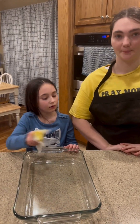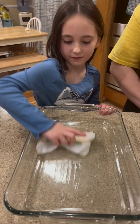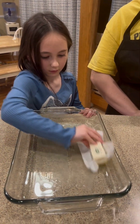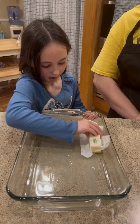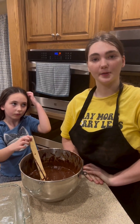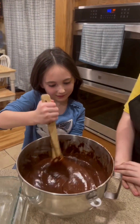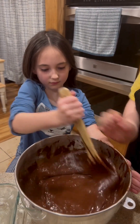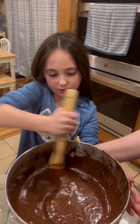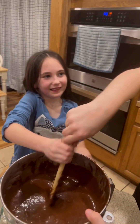And now we're going to butter the pan. Make sure you get the bottom and the sides. And now we're going to hand mix it to make sure we got everything mixed in. Can you help me? You got it. I'm going to hold the bowl. Can you do it?